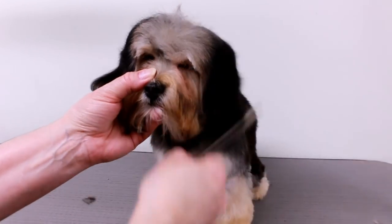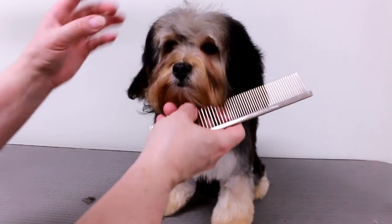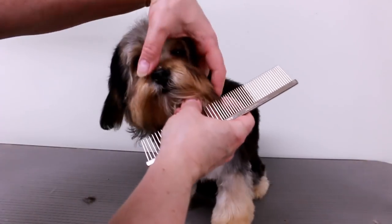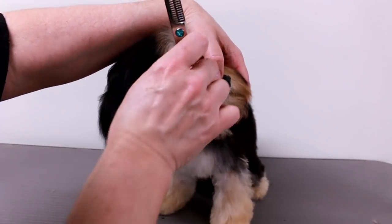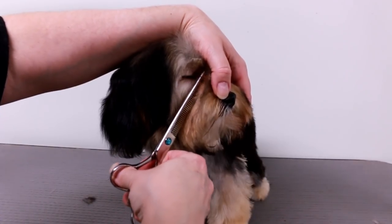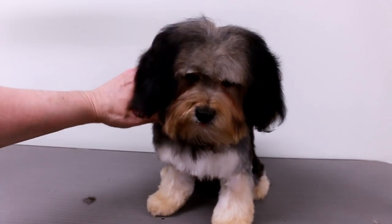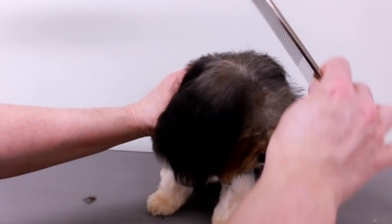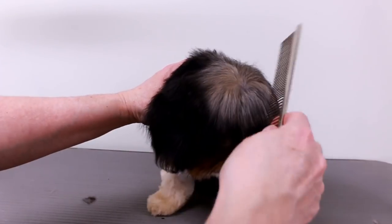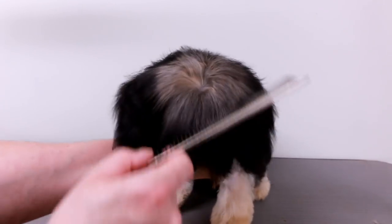Now if you're grooming a puppy and it doesn't let you do certain things, try not to do it all at once. If she doesn't let me do certain things, I'm not going to force her and make her hate the grooming, especially the first time. Usually I don't really do a full grooming the first time, but she's six months old and really needed it and she was actually pretty good.